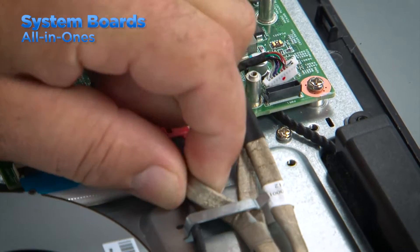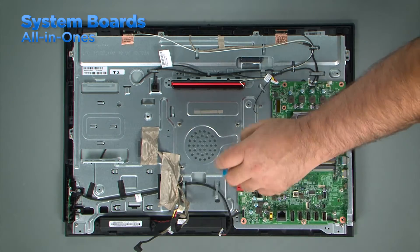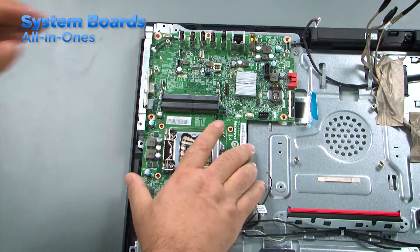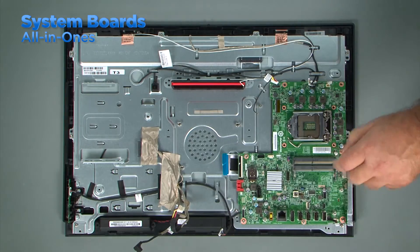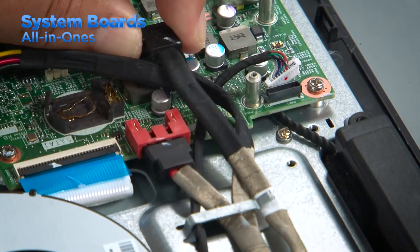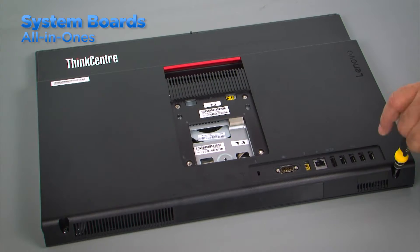Once all of the necessary components have been removed, disconnect all cables and remove the screws from the system board and lift it from the system. To replace the system board, align the holes in the board with the holes in the chassis. Install the screws into the holes marked with a triangle. Connect the cables to the system board and replace the other components. Replace the shield and then the computer cover. Tighten the screws and install the stand.